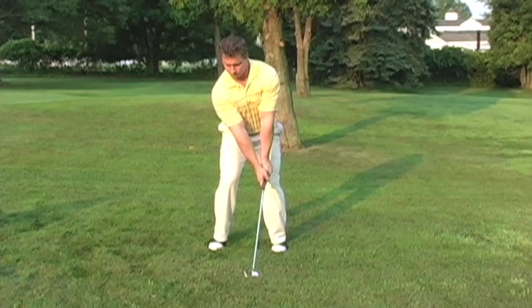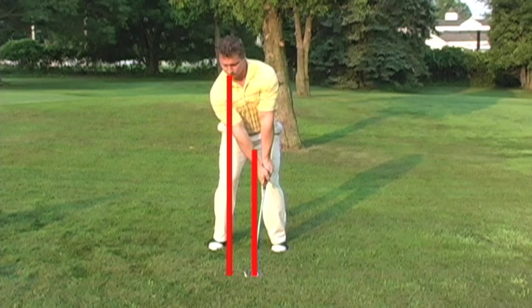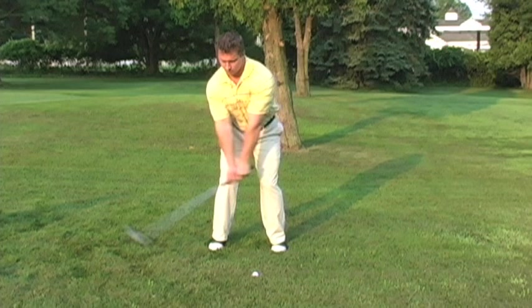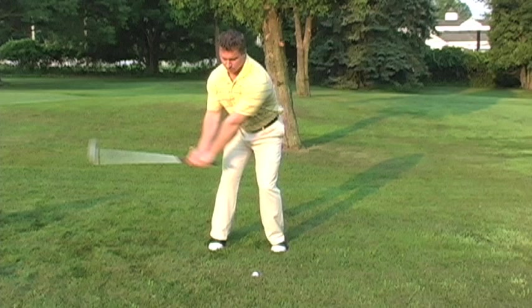As I set up to the golf ball, take note of the golf ball positioned directly ahead of center. My head is positioned behind the golf ball, and my weight is evenly distributed 50-50 between my right and left leg. As the club starts moving away from the ball, I focus on a one-piece takeaway. As the club reaches knee height, a parallel line should form from the club through the knees. My right shoulder should form a 90-degree angle with the club. Notice my left arm perfectly straight.